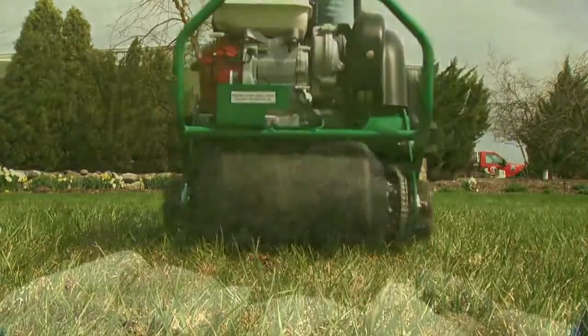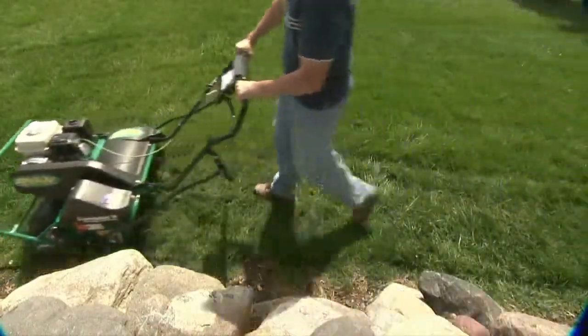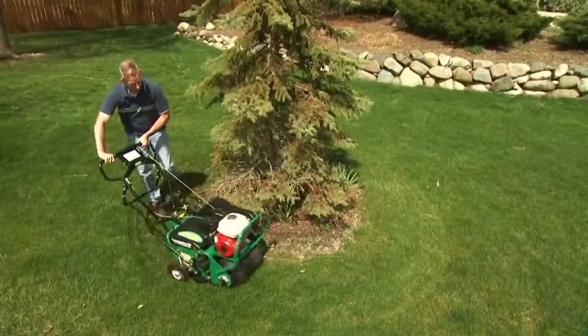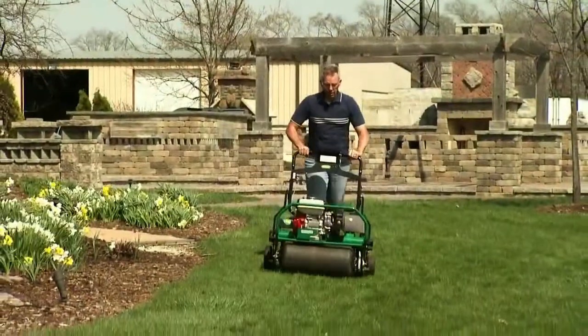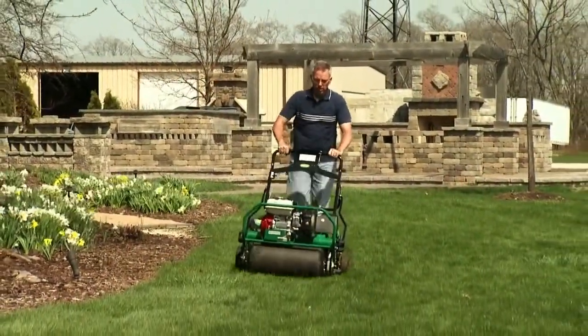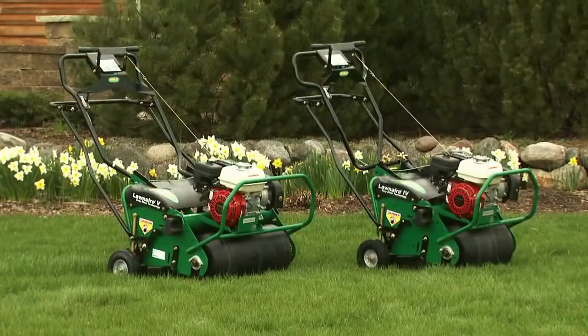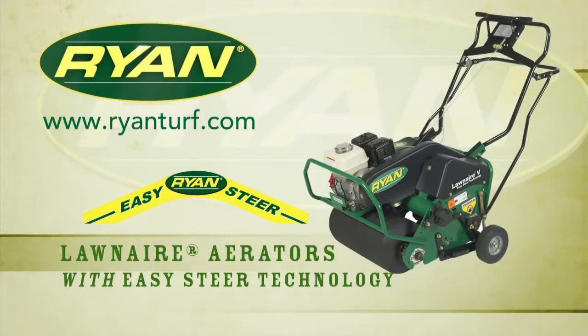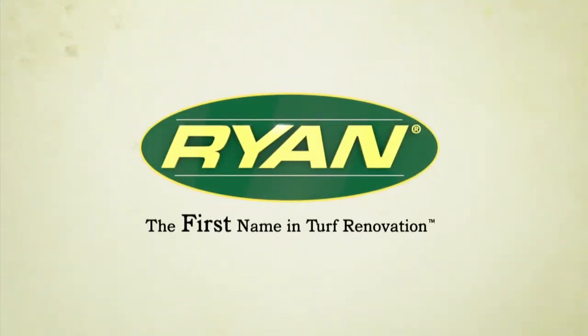Be more productive with the new Ryan 26.5-inch Lawn Air 5 with EST and the compact, easy to operate Lawn Air 4 with EST. See for yourself how easy aeration can be when you take control. Schedule your free demo today. To learn more, see the experts at your nearest Ryan dealer. Find the location of one near you at RyanTurf.com. Ryan, the first name in turf renovation.